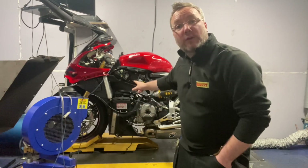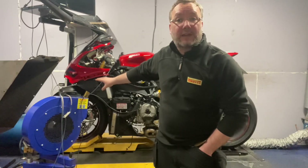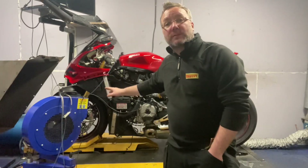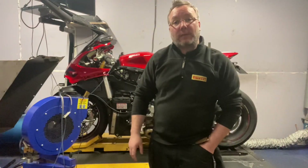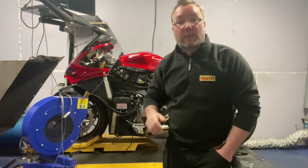Clearly some of that gain is down to the exhaust — we haven't done a stock-mapped bike so we don't have a direct comparison. The owner is picking it up and hopefully he'll pop a review once he's ridden it, with all the things that should bring this bike alive.